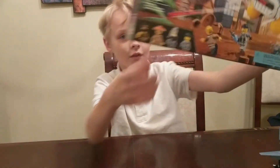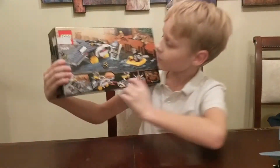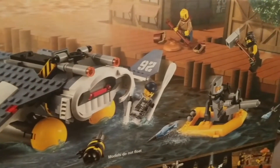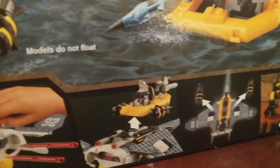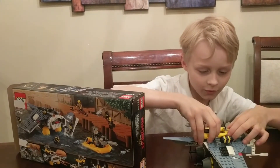Here's a closer look at the minifigures on the front. And here's the back of the box which shows you the Manta Ray Bomber again, with these little paddles and it helping. There's also a few playability features — this part comes off like this, you just click it on.